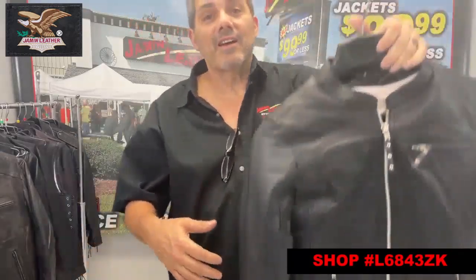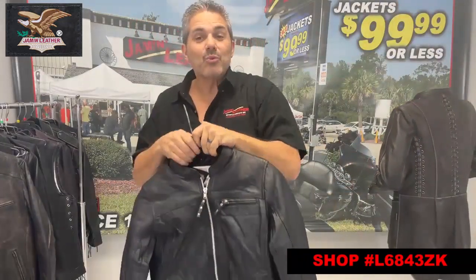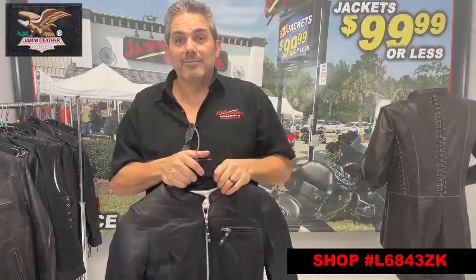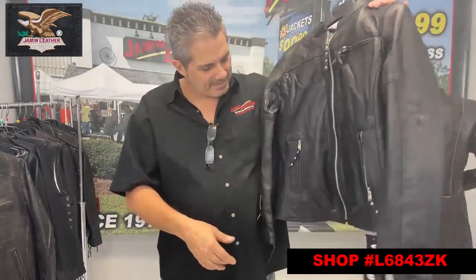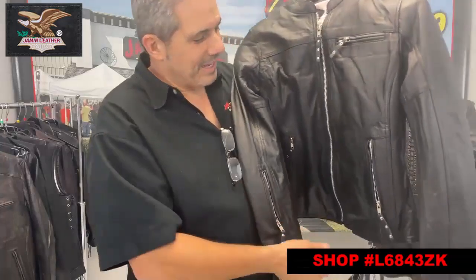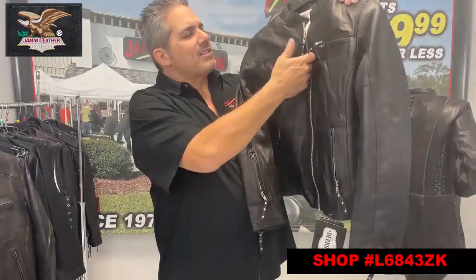It's also got a little handy dandy zipper pocket right here on the cuff, so you can actually zip it and get into your ID, a wallet, a cigarette or lighter — who knows what you might need in there. Keep it nice and handy. It might be too small for your cell phone, but it's definitely a cool little handy pocket.